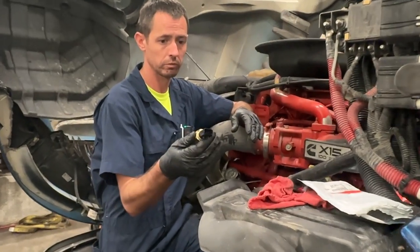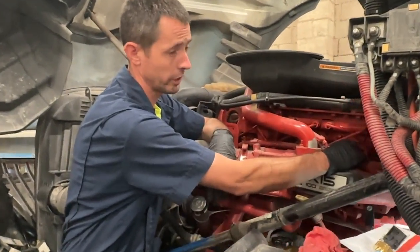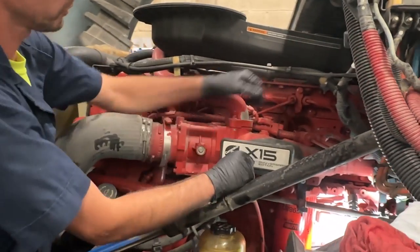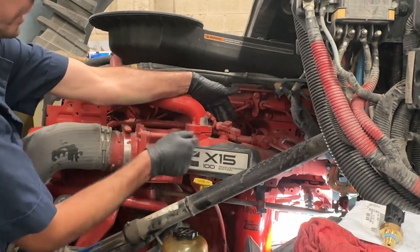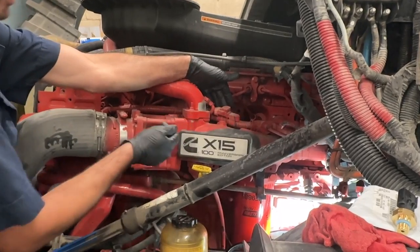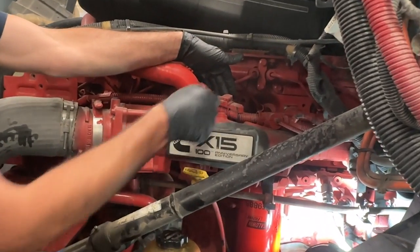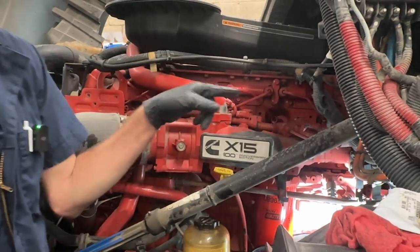So here's the new sensor — pretty simple. These do have kind of a weird plug, and this is in a very tight spot, so the plug is similar to this. You have to pull this cap off, and then like most of the sensors on these trucks, there's a little lock. You have to stick a little screwdriver in there and push it at the same time to unlock it and get it off. The problem is that this is in a very tight spot.